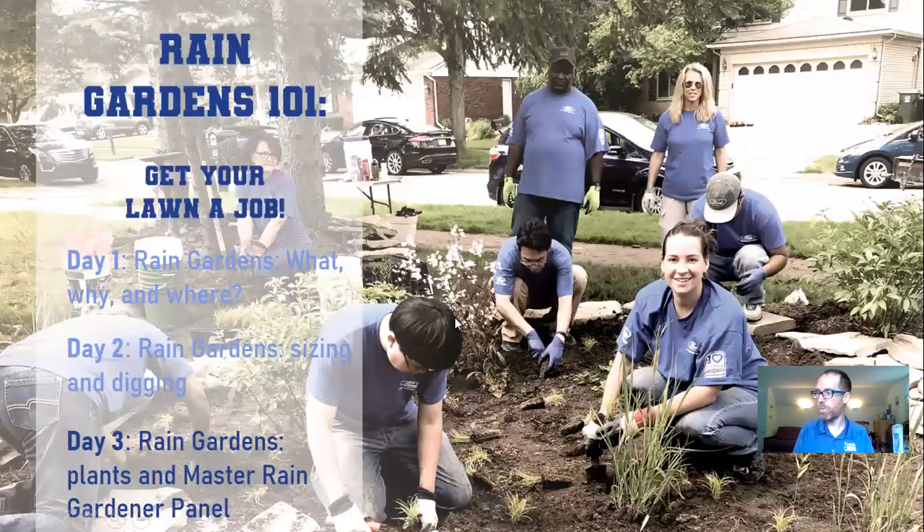That's it — we timed that pretty well. So day two covered sizing and digging your garden. We learned about the 20% rule: use Google Maps or a tape measure to get the area of roof, and about 20% of that is your garden size. If you've got clay, make it bigger — 30%; if you've got sand, you can make it smaller. The reality is we don't always have that much room, so make the garden as big as you can, plan for overflow if undersized, and we'll talk more about plant selection for undersized gardens tomorrow.